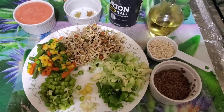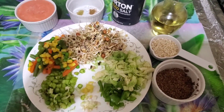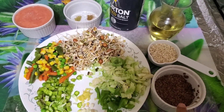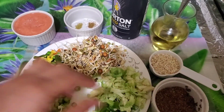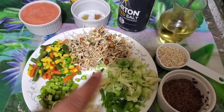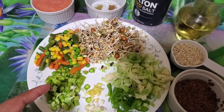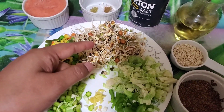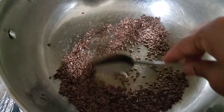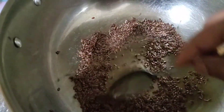Welcome to my channel Sadhvika Healthy Eats. For flax seeds oats veggie mix soup, these are all the ingredients we are taking. For flax seeds, I just washed it two to three times. Oats, olive oil, salt, cumin powder, coriander powder, tomato puree, brussels sprouts, jalapenos, ginger, garlic, asparagus — some veggies and sprouts. It took around five minutes for the cracker sound and it's done.